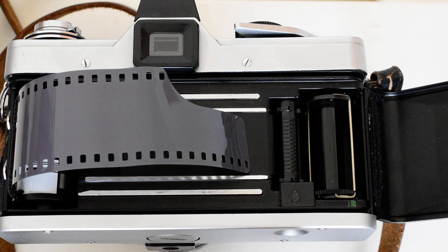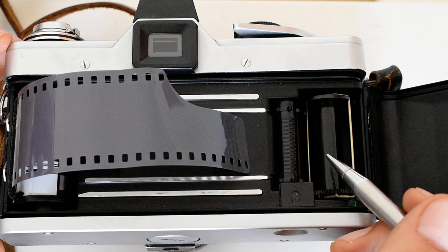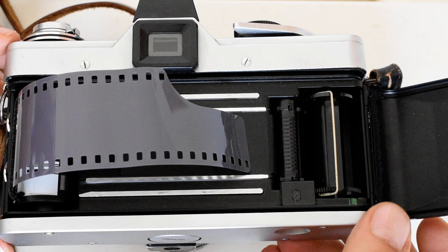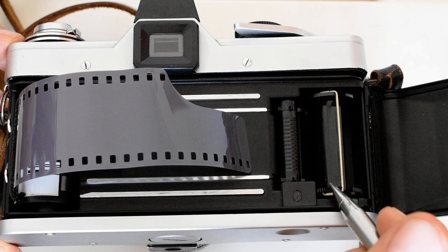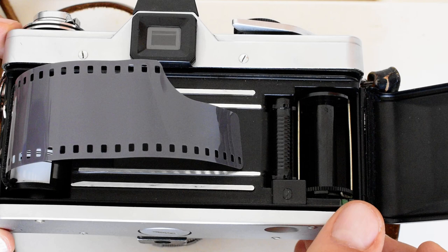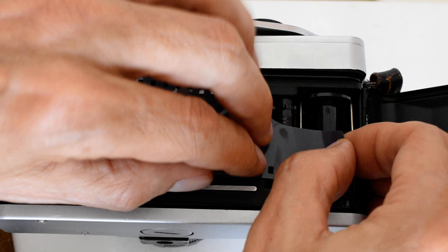Before I do that, let's make sure that the wires of the take-up spool are in the proper position. You can see there are two wires — one on each side. These wires are going to spin around and grab the film. But in order to get that process started, I need to rest the film on top of the take-up spool, and I can't do that if a wire is in the way. The bottom part of the take-up spool is serrated so that your thumb can move the mechanism. I need one wire on each side, lying flat — that's the proper position.